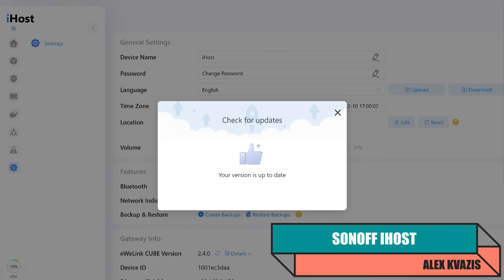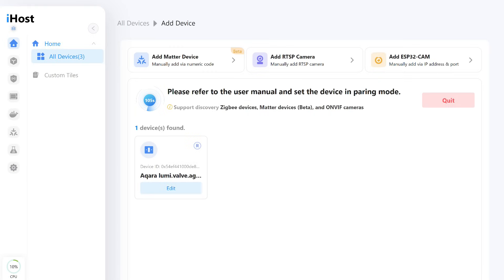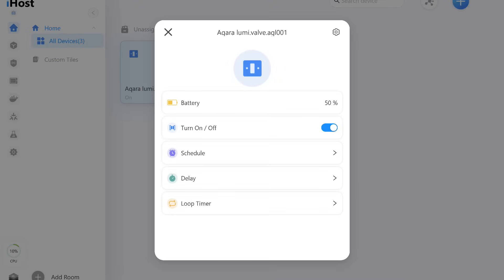Now let's move on to the SonOff iHost controller, which serves as a local smart home control hub with a built-in Zigbee coordinator. The current version at the time of testing is 2.4.0. The actuator connected successfully, although the corresponding image and name did not appear. On the device tile, a switch icon is displayed. Interestingly, in alternative systems the battery level shows as 50% even though the batteries are new. Control operates like a regular switch — there is a status toggle and standard options for this type of device.